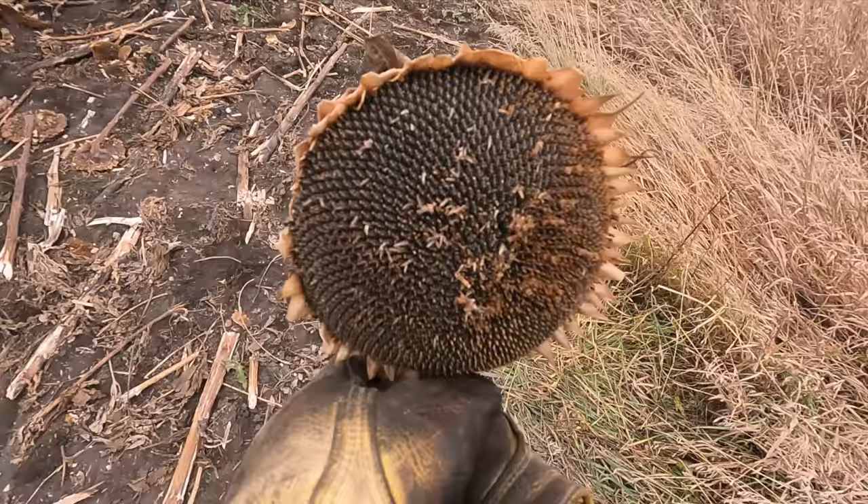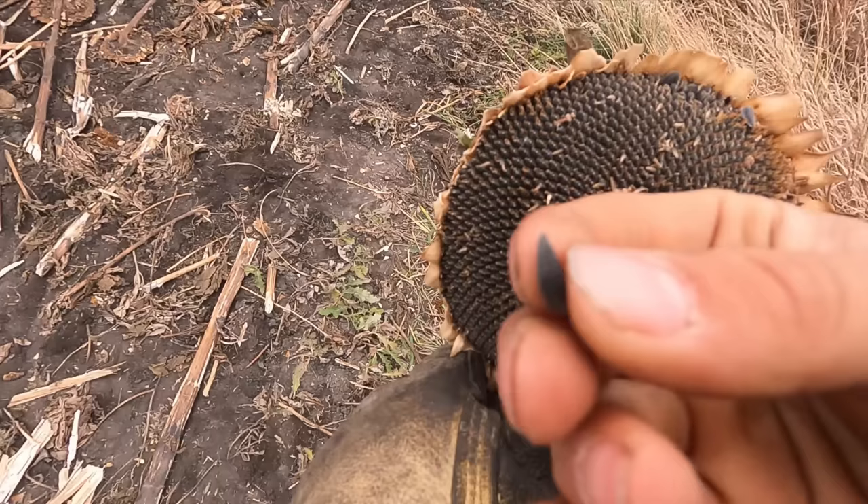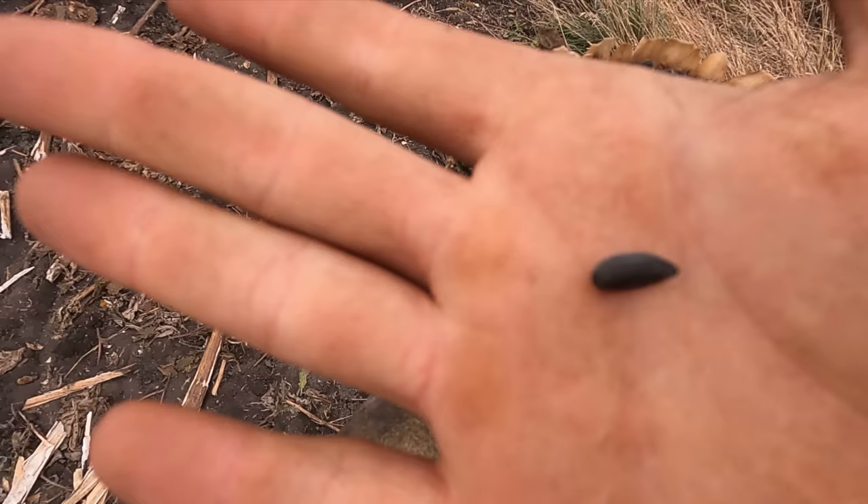Sunflower harvest is upon us. Here's a sunflower head — these are high oleic sunflowers. They're not like the baseball seed kinds. They're high oleic, so they're usually for oil or foods, different things like that.